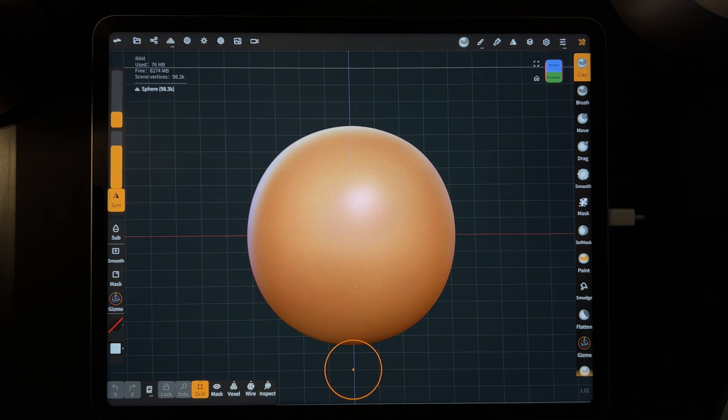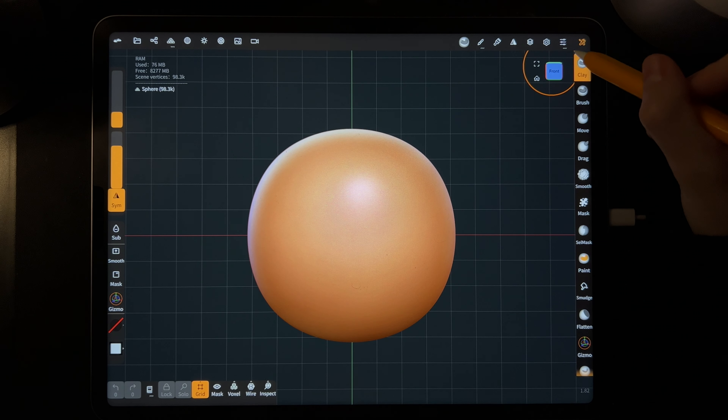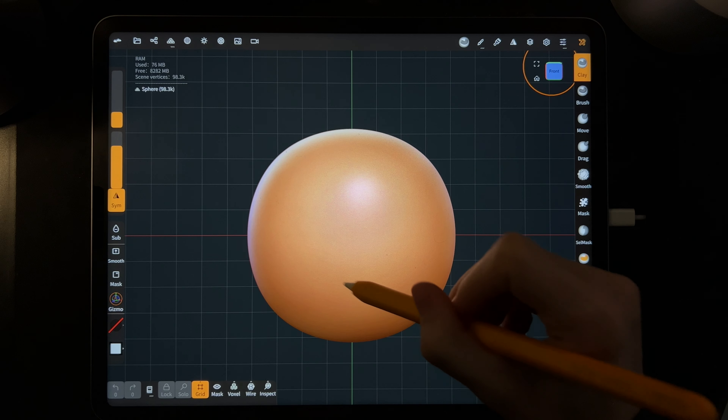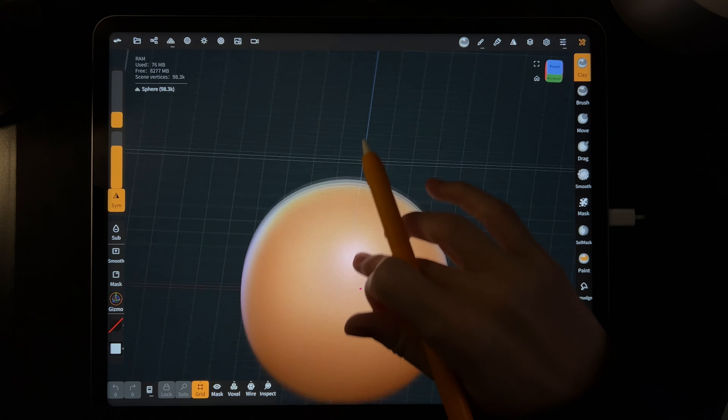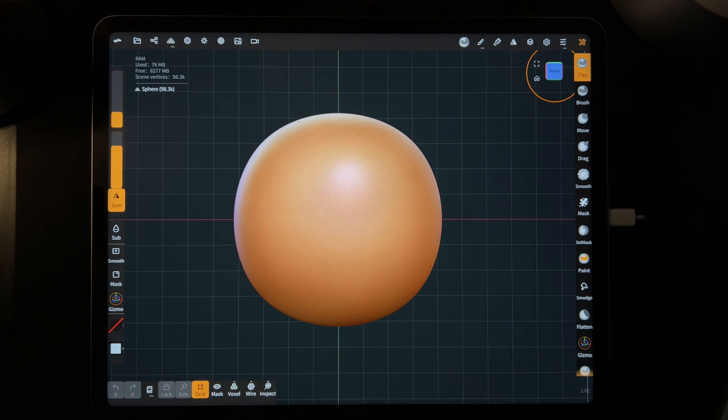Let's go over the gizmo — this is how you move things around. See that little cube on the top right with blue and green that says front and bottom? Tap front. That little cube helps you figure out the orientation so you can move around without getting lost. You can use that cube to know you're looking at the exact front — just tap it and it goes to the front.